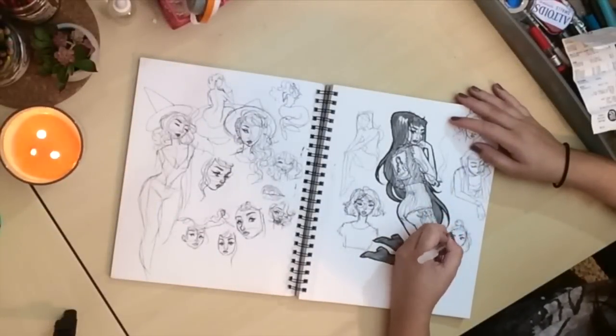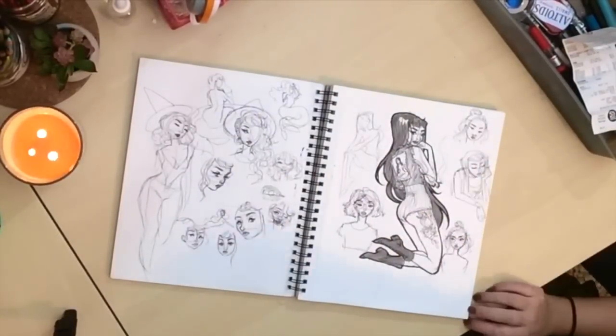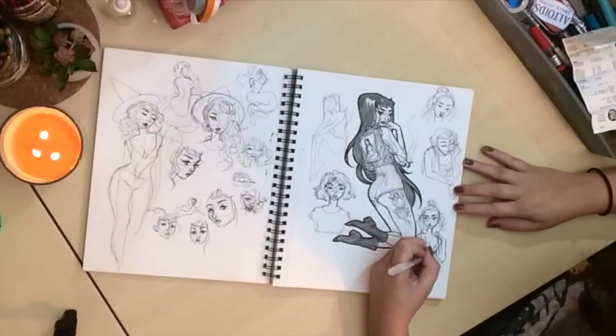Hi guys! Welcome to another video. Today I wanted to show you my process of doing a painting from start to finish, including my sketch.